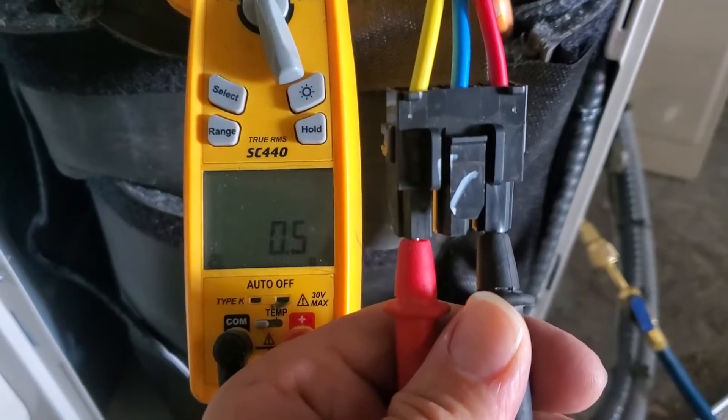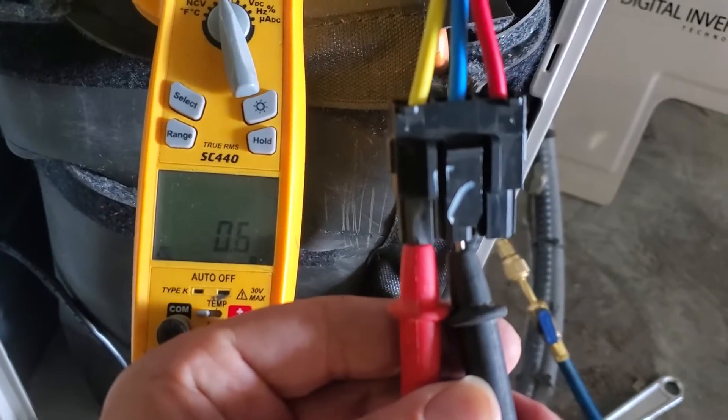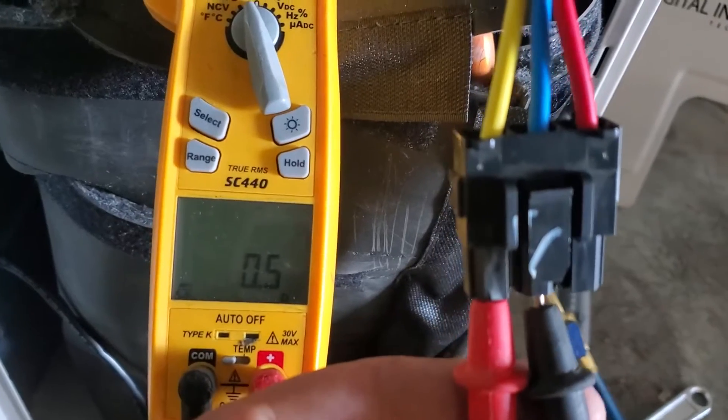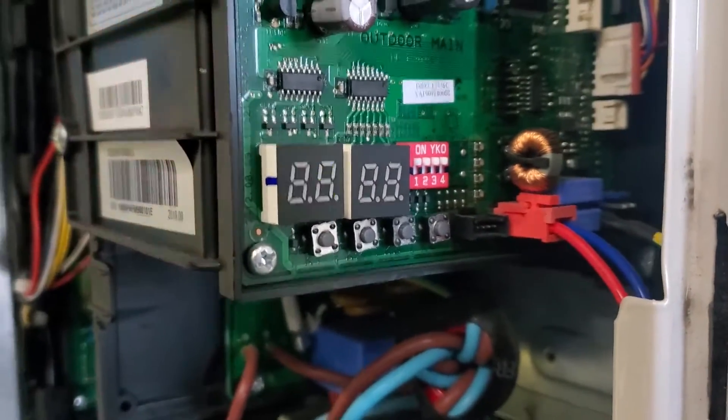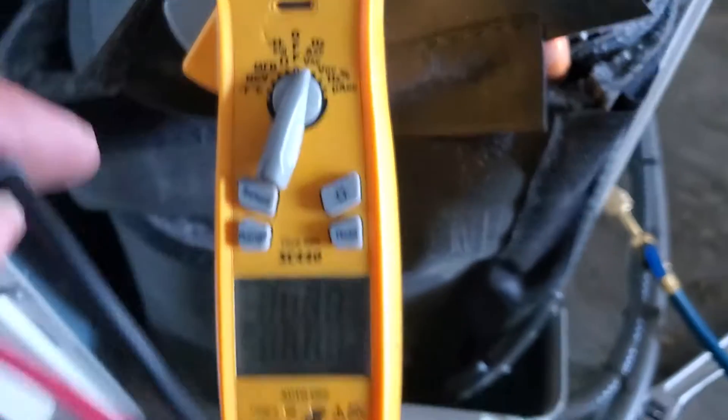Going from red to yellow we got 0.5, and then from yellow to blue, 0.5. On our resistance tables we find that for this model — the 36 — we need 0.4 to 0.8 ohms.